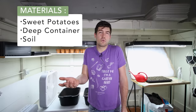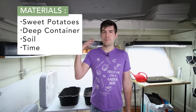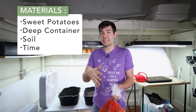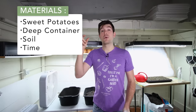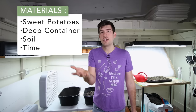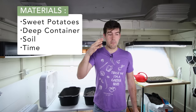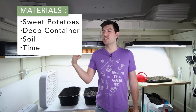The final thing you really need is time. Make sure you do this early enough so you're not racing the clock, because sweet potatoes take about six to eight weeks just to start sprouting. Then you have to take the sprouts and root the slips so they can grow roots before you can put them in your garden. This is like a six to ten week process from beginning to transplanting out in the garden, so make sure you start them early enough.